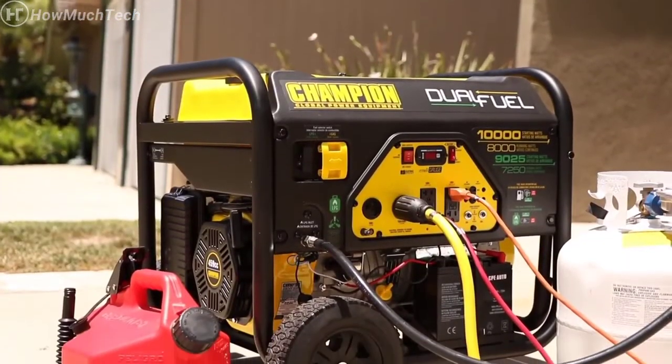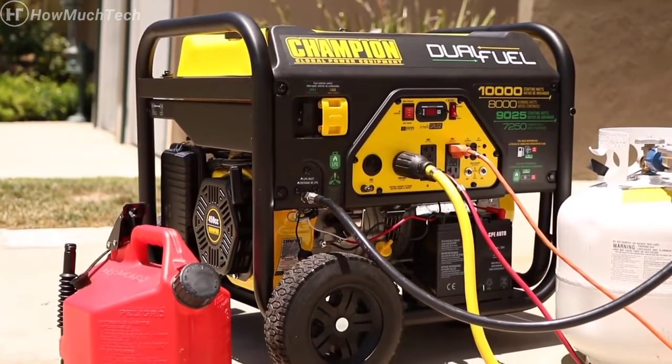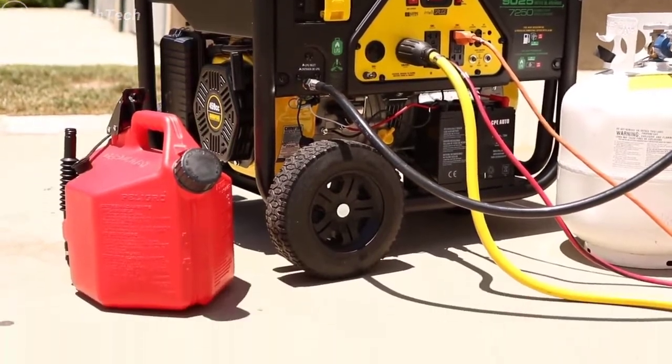Champion's innovative 8,000 Watt Dual Fuel Generator — your perfect choice for portable, dependable power.